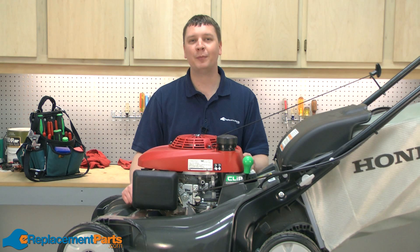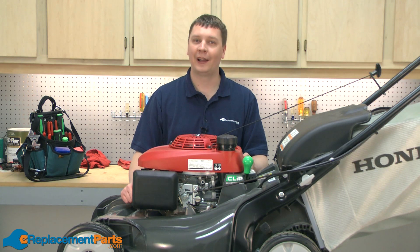Hi, I'm Mark from eReplacementParts.com. In this video, I'm going to show you how to replace the carburetor main nozzle on a Honda HRX 217 lawnmower.